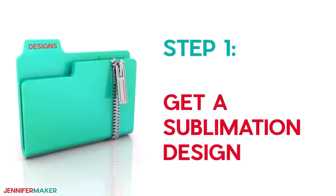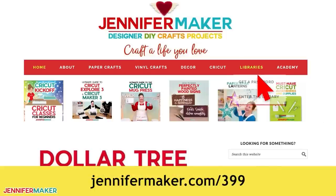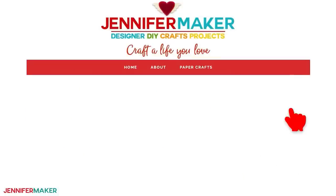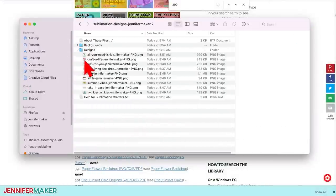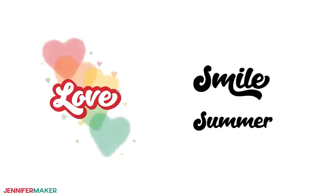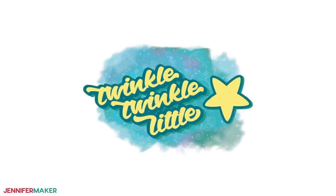Step one: get a sublimation design. If you need some sublimation designs, you can use any of my free Dollar Tree sublimation idea design files. To find them, go to jennifermaker.com/399 and look for Libraries in the red bar at the top, then either click 'Get a Password' if you don't yet have one, or click 'Enter the Library.' Search the page for design number 399 and click it to download a zip file with high-quality sublimation design files. The nine images included have bright, positive designs and sayings, with fun colors and blends to show the beautiful effects you can create with sublimation.